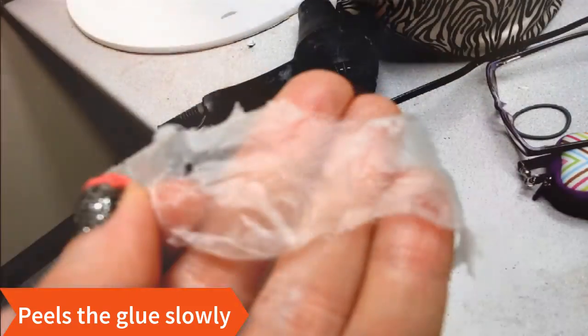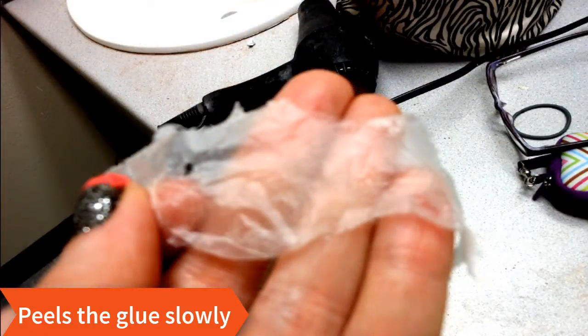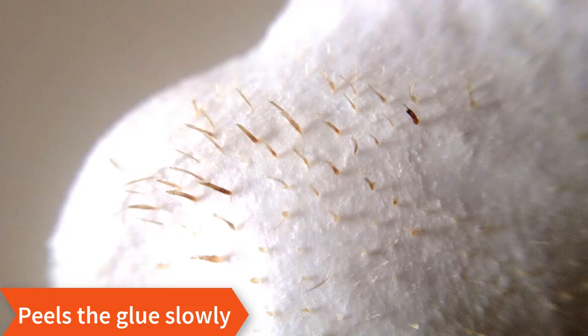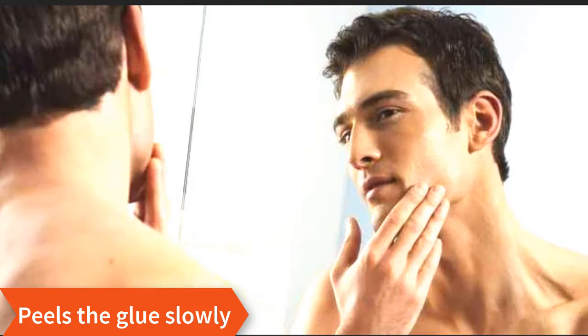Once dry, peel the glue from the bottom near the cheek and away from the face. Peel slowly to pull the entire layer of glue without tearing. Take a look at the layer of glue once removed and you'll see the dirt and blackheads that have been removed from your skin.